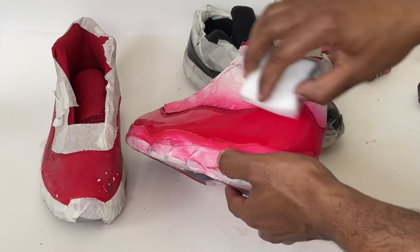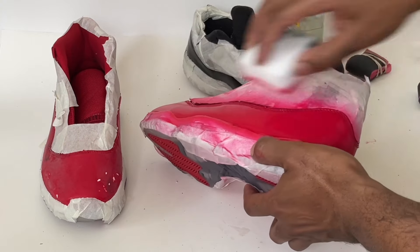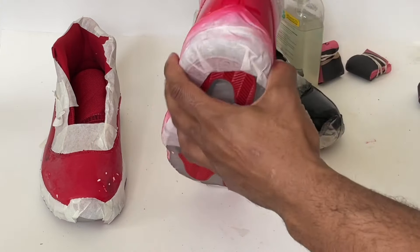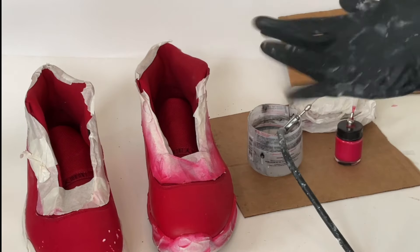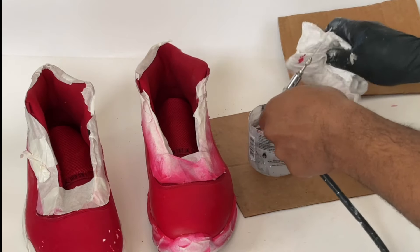Once we're done, we'll get a horsehair brush and a microfiber cloth to remove any dust and debris. Also, if there's a lot of excess dust especially along the stitches, you can get a damp magic eraser and wipe off the surface before you begin painting.